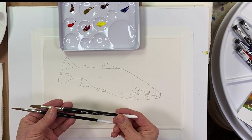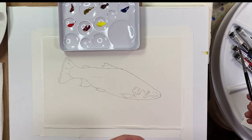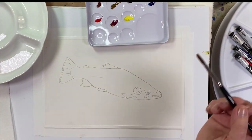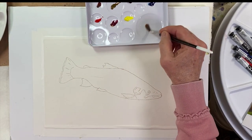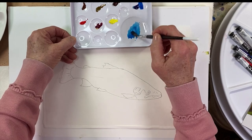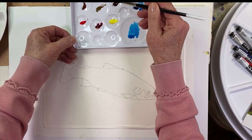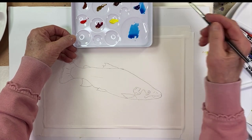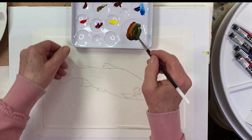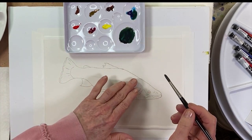I've got a couple of Utrecht brushes — a number 10 and a number 6. We're going to get started with the number 6 and start mixing up some of these colors. Let me get a little of that phthalo blue green shade and then some quinacridone gold deep — look at that beautiful color, so exciting. I'm going to go with more of the blue.